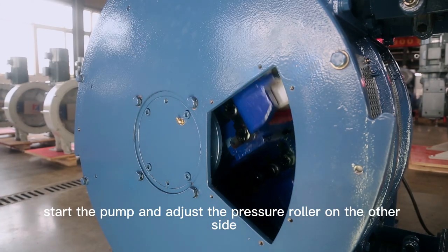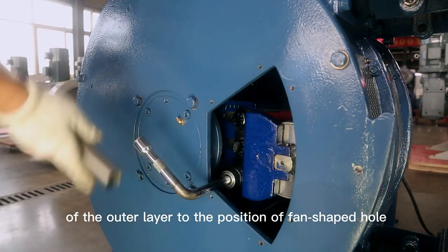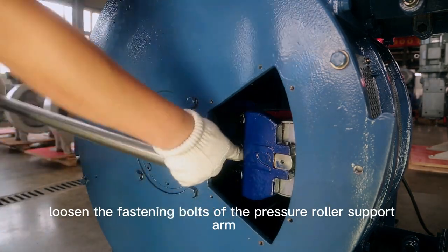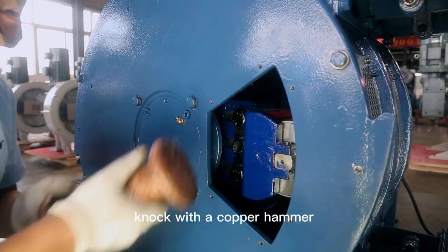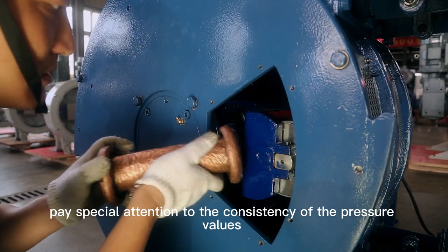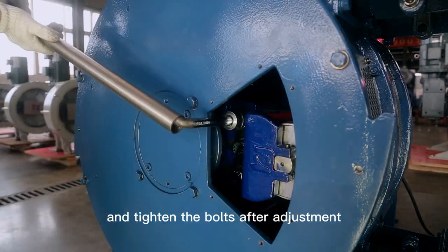Start the pump and adjust the pressure roller on the other side of the outer layer to the position of the fan-shaped hole. Loosen the fastening bolts of the pressure roller support arm. According to the above steps, knock with a copper hammer, paying special attention to the consistency of the pressure values of the pressure rollers at both ends, and tighten the bolts after adjustment.